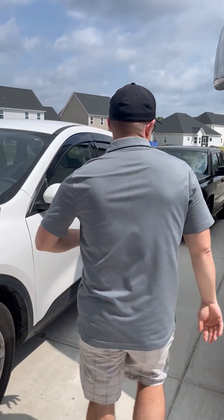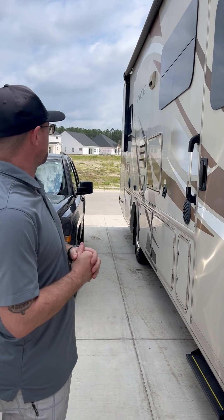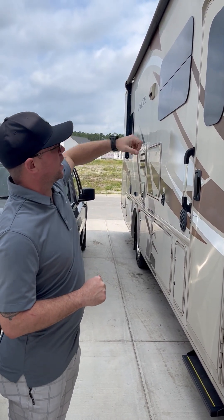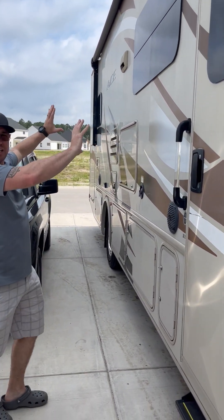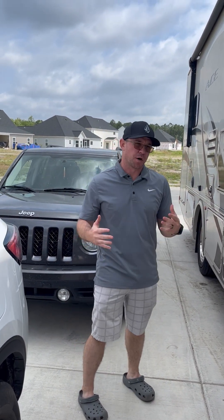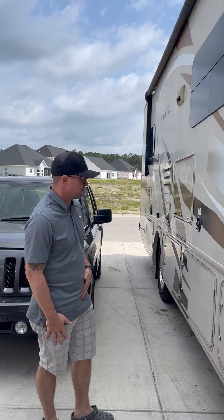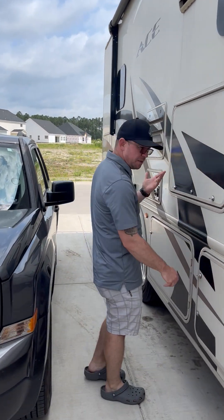We're going to walk around to this side here. This particular motor coach is 31 feet long. It's got a 19-foot awning, and on this side we really like to classify this as more of the fun side — the party side. This is where you'll probably be spending the majority of your time if you're outside the RV at your campsite.